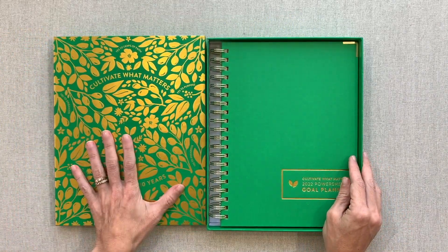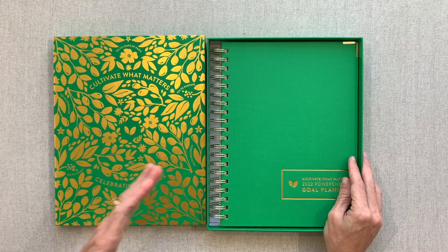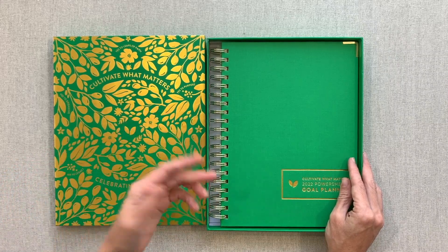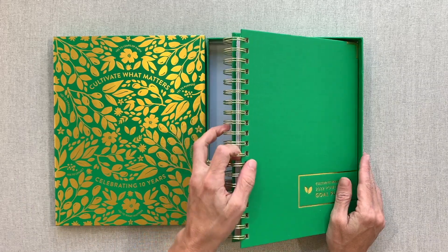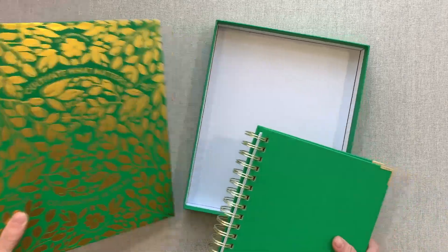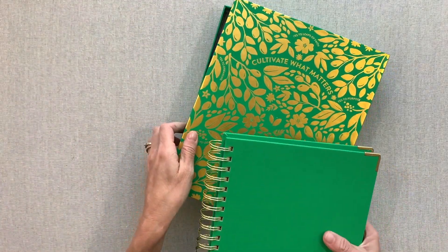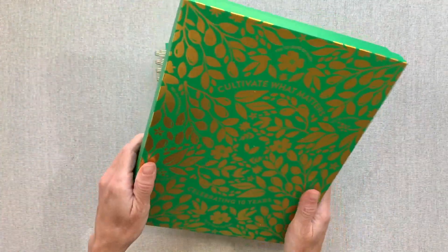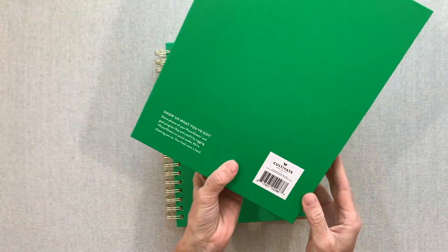It's a beautiful box. I don't keep all my boxes because I receive a lot of planner boxes, but I think I'm definitely keeping this one to save cards and mementos in. I love how it's white inside and the gold foiling is stunning. I usually don't rave about boxes, but this one is pretty darn amazing.